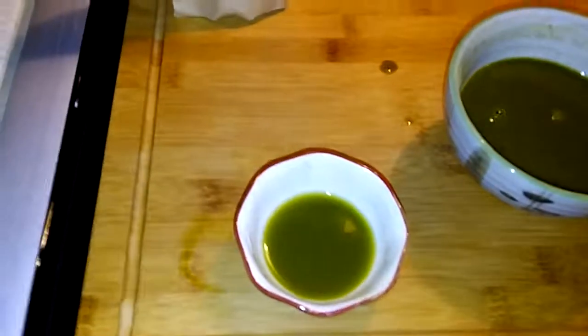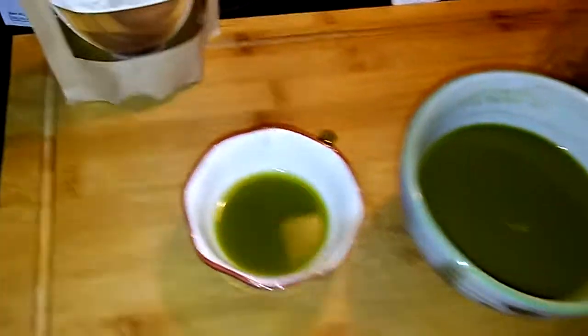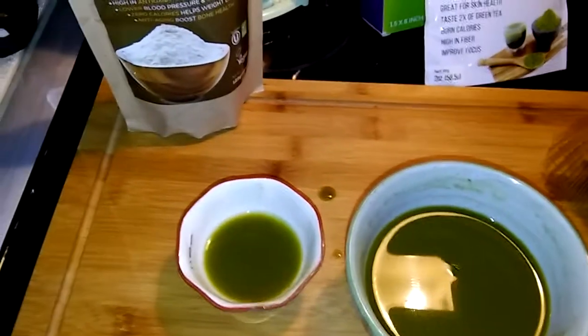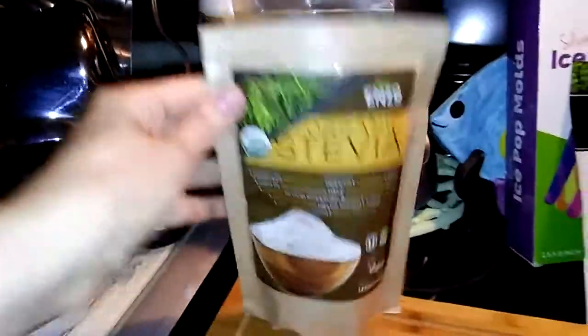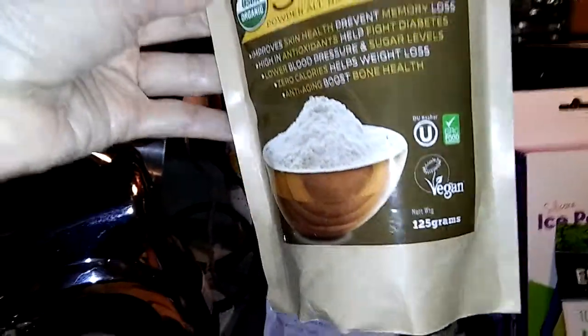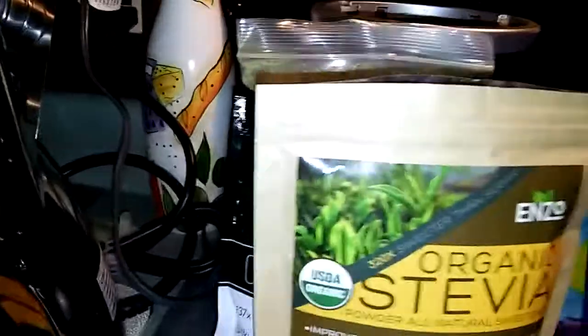You saw that I barely put any of that. I would say for me, it would be a pinch of the stevia. So that means that this little bag — 125 grams — is going to last me forever. And it has a nice flavor.